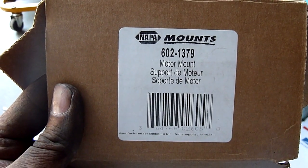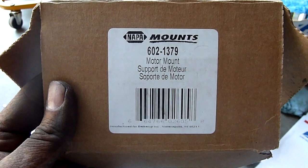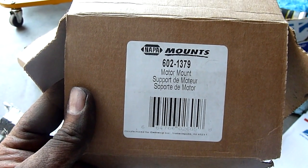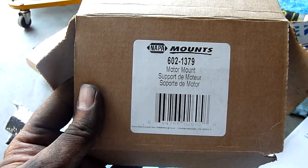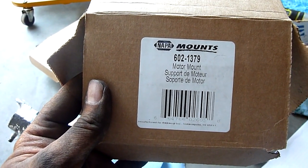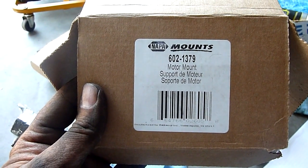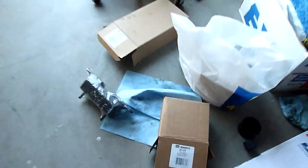The part number for this mount is Napa part number 6021379, for a 2001 GMC Safari. I'm pretty sure it's common for several years but just give them your make and model. You do not want to get the ones made in China — apparently they are no good and a lot of people have complained about them. I got them from Napa; they're not available from the dealer because it's a discontinued item, so you don't have to pay the arm and leg the dealer would charge. These are made in Korea based on the stamp on the rubber.